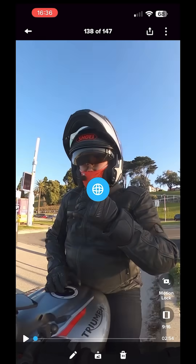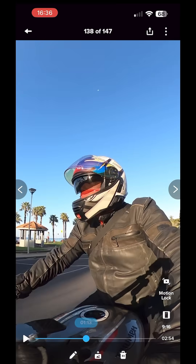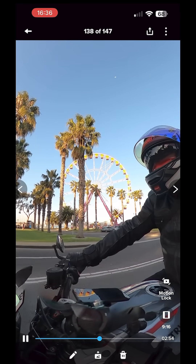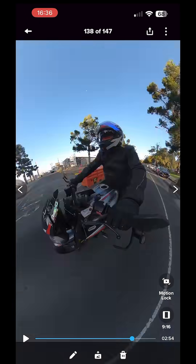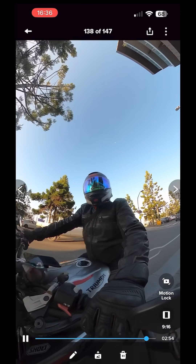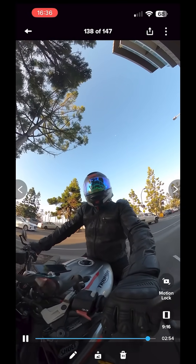Let's see the final product. I'm just fast-forwarding because it's a long clip otherwise, but yeah, I'm pretty happy with it.